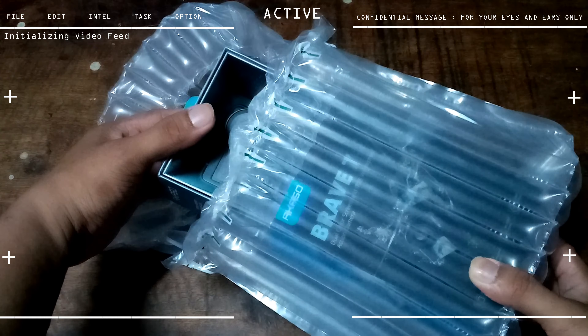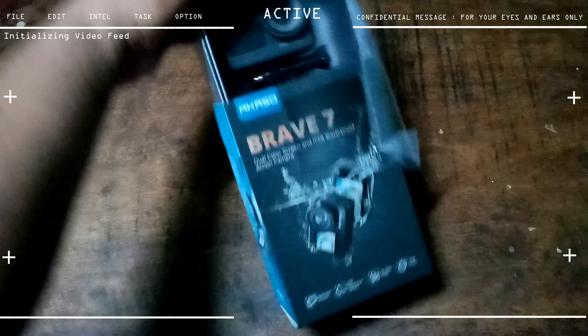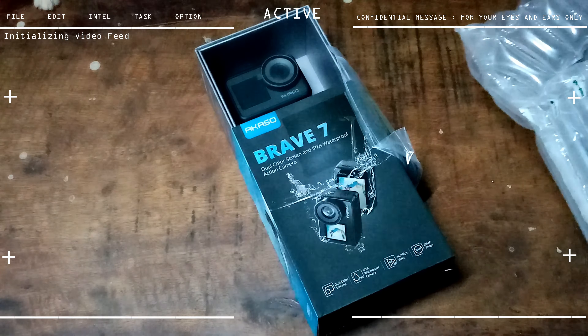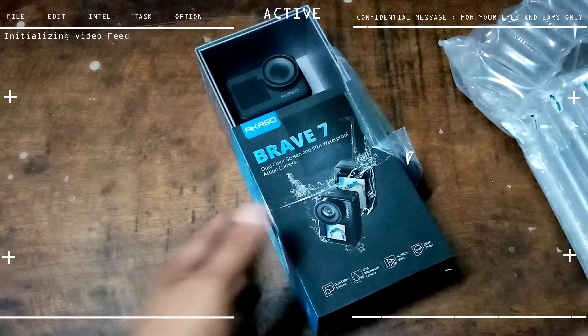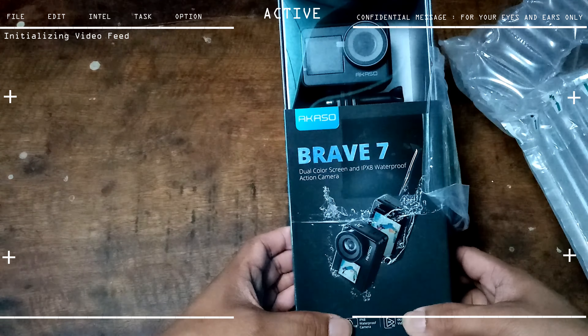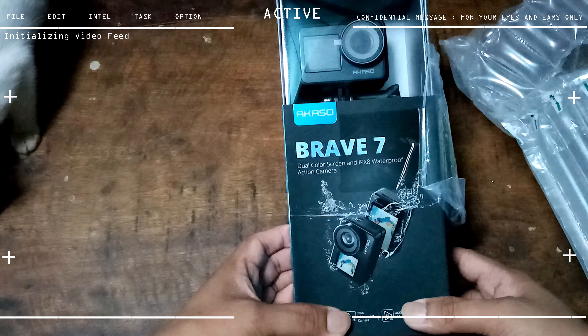I want to be quick about this because I'm currently busy with a lot of things and I want to use it and test it as soon as possible. So what I got is the Akaso Brave 7. I would have bought the Akaso Brave 8, but currently I lack the budget because I've had some financial issues lately.